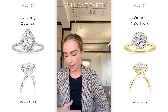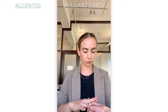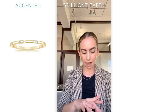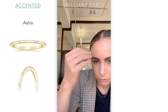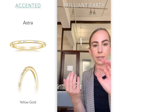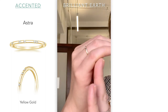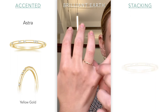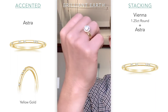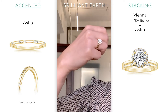For the Vienna, I have a really cute wedding band to pair with it called the Astra. I have it in yellow gold. I really like the yellow gold and rose gold Astra because they have these little interspersed diamonds — kind of very asymmetric, super cute. You pair it with something like this and it looks really cute, very bespoke-looking.